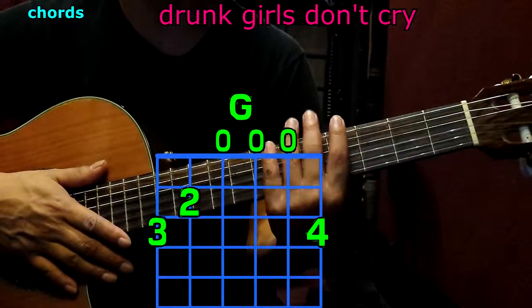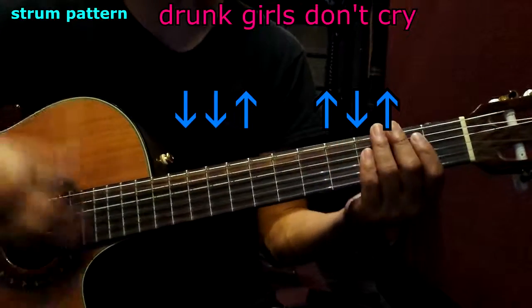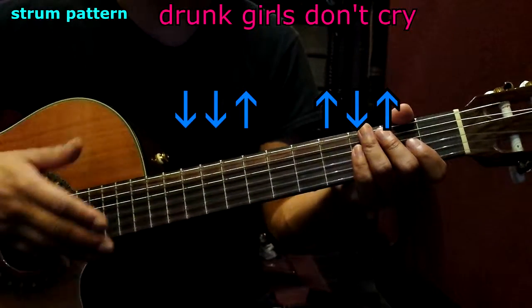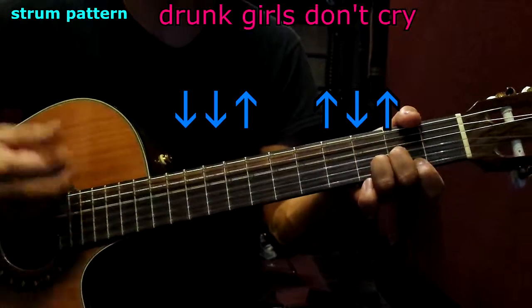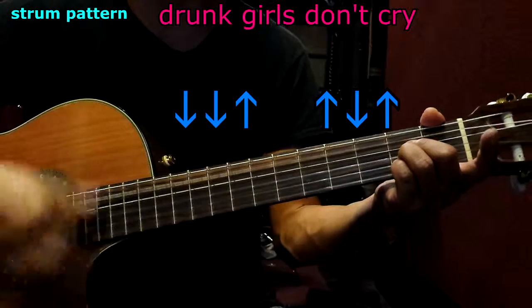Cool, that's the chords. Now let's talk about the strum pattern. We're going to be doing: down, down, up, up, down, up. Once again: down, down, up, up, down, up. That's going to be per chord. For example D: down, down, up, up, down, up. Now A: down, down, up, up, down, up — and so forth.